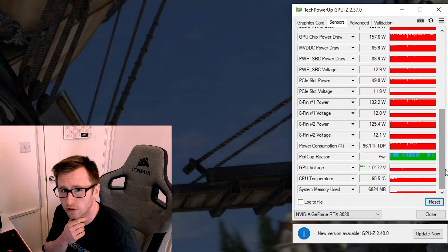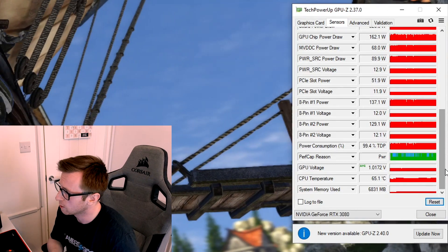For our GPU voltage, it was actually running at 1.0172 volts, so we should definitely be able to reduce that a fair bit and still sustain that clock speed we were getting. Different people will get different results for their undervolts or overclocks, so it's worth bearing in mind that not all cards will perform exactly the same.